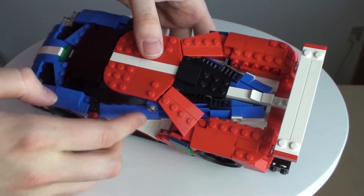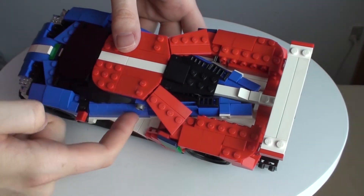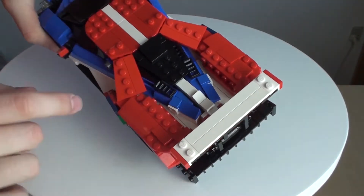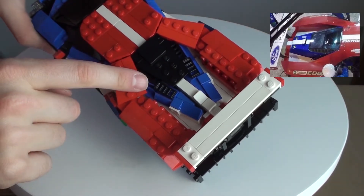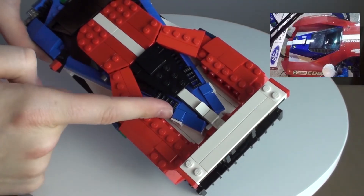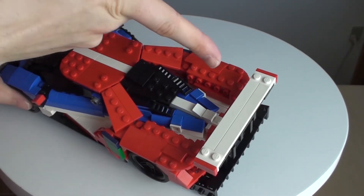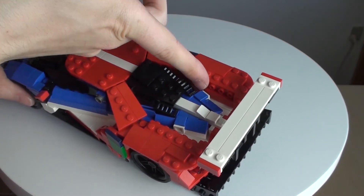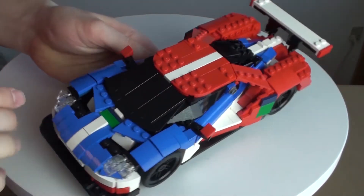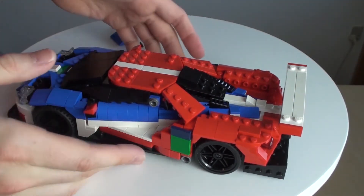I do like how the real car has a line going from the doors onto the back, and I tried to recreate it here in this model. But if we move to the back, you can see that this is supposed to be a rear window, but these grills here on the sides should also just flow along the sides, and I don't think I've accomplished that in this first prototype. Another thing is that here you can see a lot of studs, which kind of clashes with the rest of the design, because it is mostly studless, and it would be nice if the rear had less studs as well.